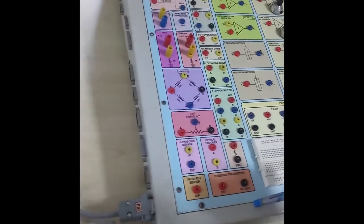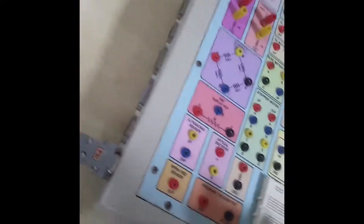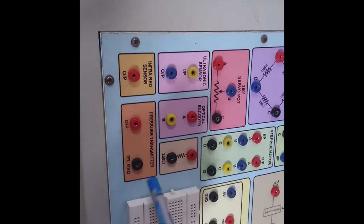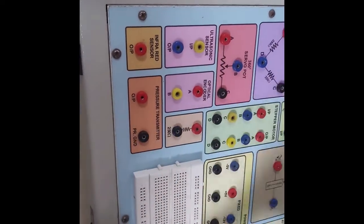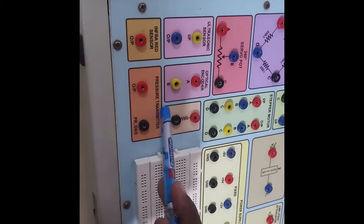We can see the connections and how they are made. This is the pressure transmitter output. The pressure transmitter output is a current in the form of milliamps. To convert that current to a voltage, I am passing the pressure transmitter output through a 250 ohm resistor.